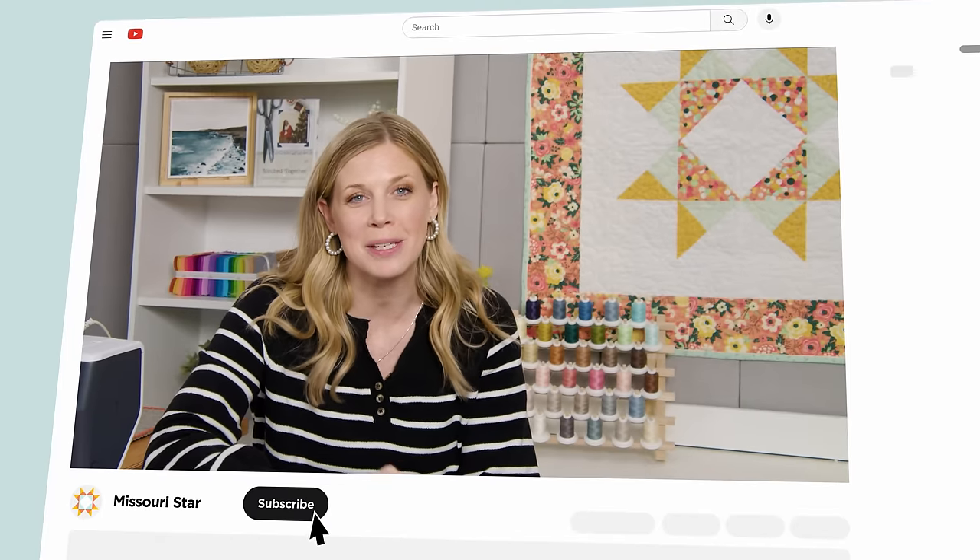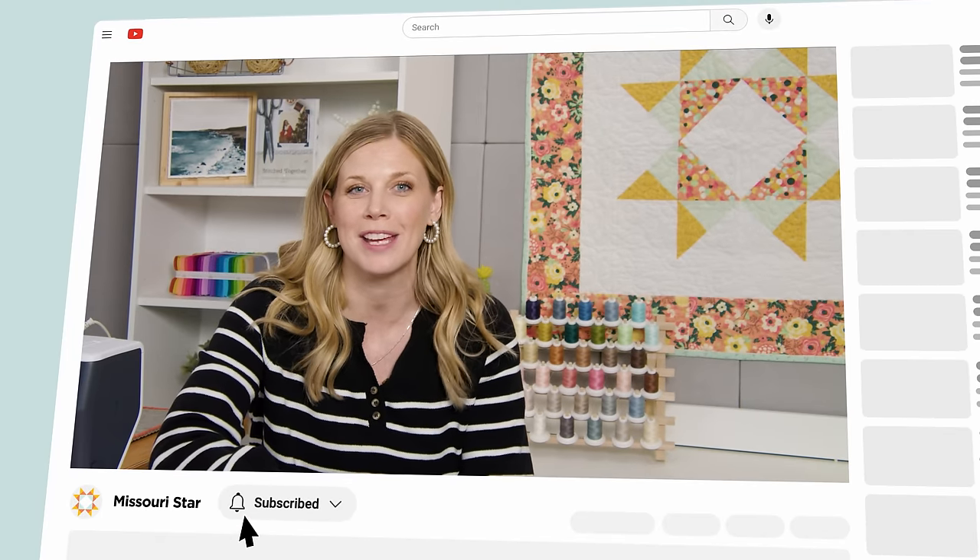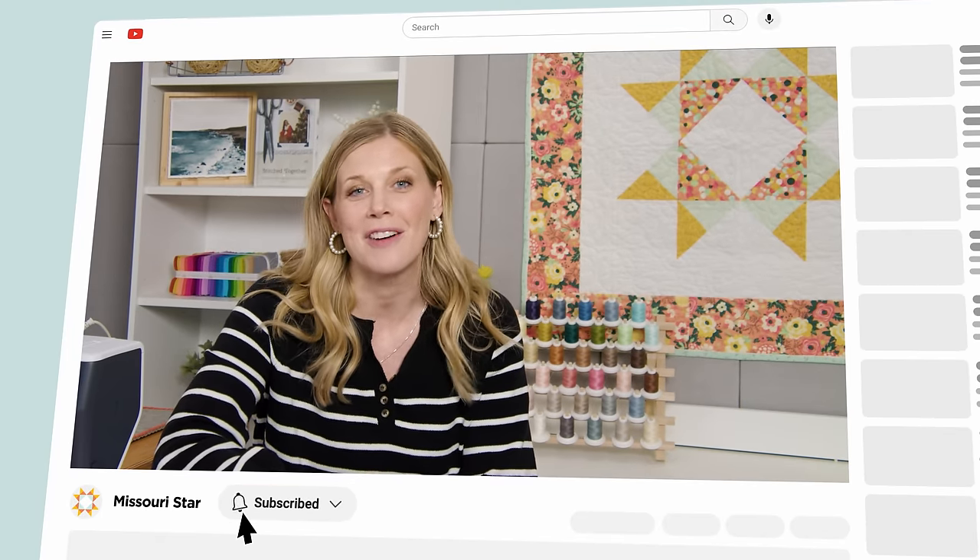I hope you enjoyed this tutorial on the scrappy monogram tote — I'll see you next time on At Home. Thank you so much for watching. We're so excited to be almost a million quilters strong here at Missouri Star, so if you haven't already joined our family be sure to subscribe and hit the notification bell so you can be notified of all our future tutorials.